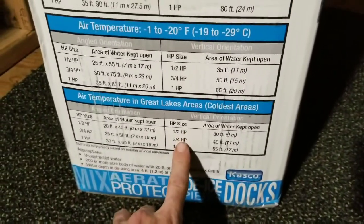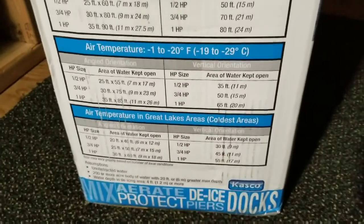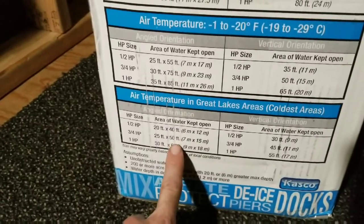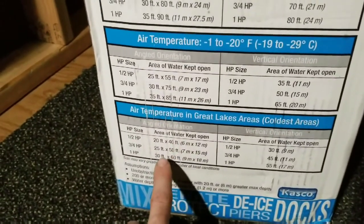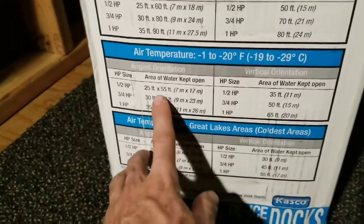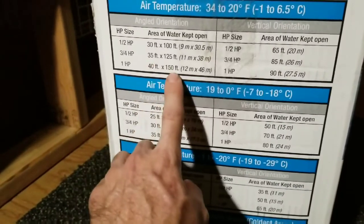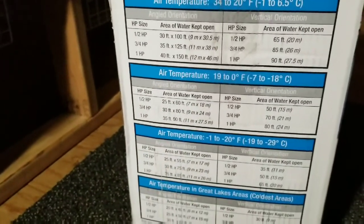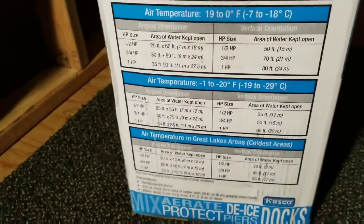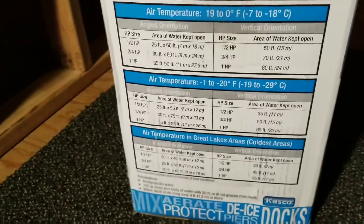With the three-quarter horsepower standing straight up on the pond bottom, it would de-frost a 45-foot circle area. If I angle it, it gives me a 25 by 50 foot area. The pond is only about 35 to 40 feet wide, so that's close to opening the whole pond. On warmer days it can cover 30 by 75 up to 35 by 125 feet. The pond is 325 feet long, but even a minimum of 50 by 25 is plenty of buffer space for the ducks and geese.